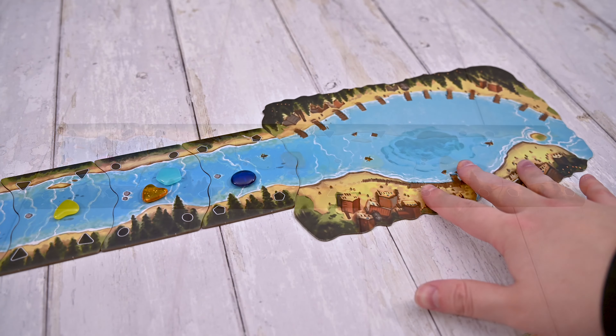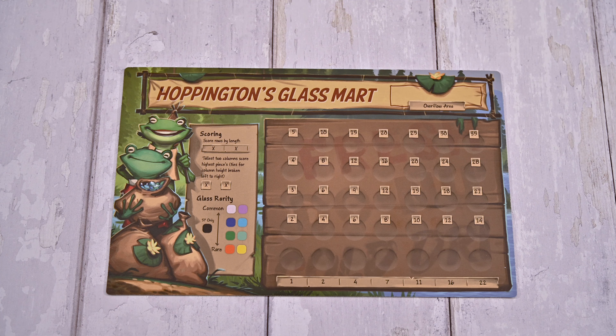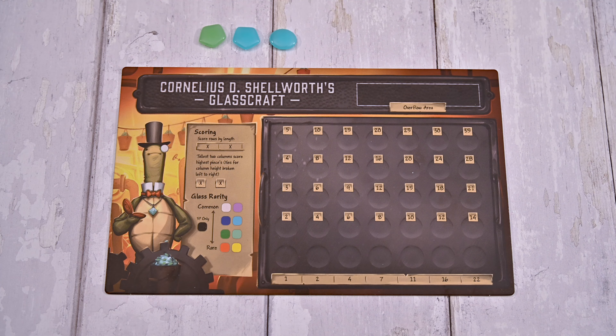You'll then draw one or two glass pieces on each tile, matching the number of stones on the tile. You'll place a lake tile at the end of the river and draw five glass pieces, placing them on the tile. Each player will now receive a glassworks board along with a starting inventory of three glass pieces drawn from the bank. You'll choose the first player and you're now ready to play.